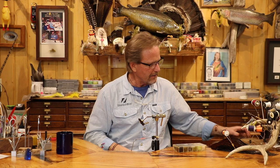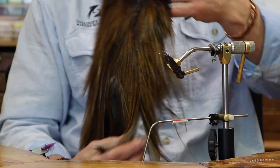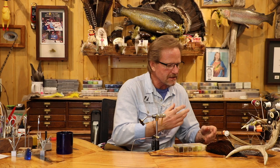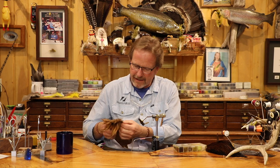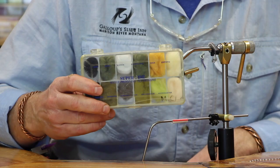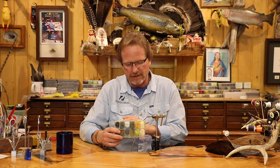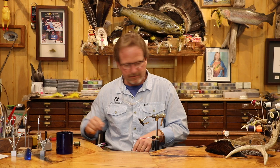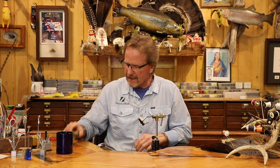Tail-wise, I'm going to use a fiery ginger Coq de Leon — this is just the sexiest color that was ever invented, so that's going to be my tailing. If you've got a light ginger CDL neck and you dig around on the sides, you'll find some of those really darker gingery ones. Body-wise, super fine dubbing. I'm going to do the female version — I'm going to use an olive 18/0 nano silk thread, and that's about all we'll have to it.